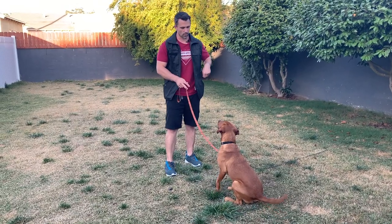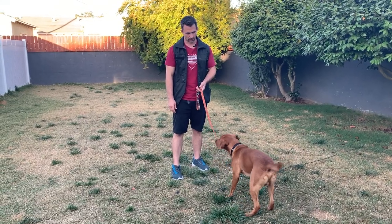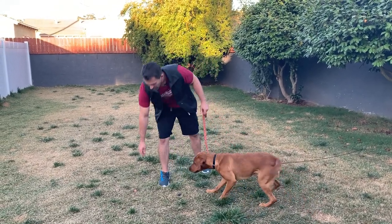Again, we're going to do another one. We say leave it, and then we toss. And if he looks at it, yes, and looks at me, I'm marking the reward.